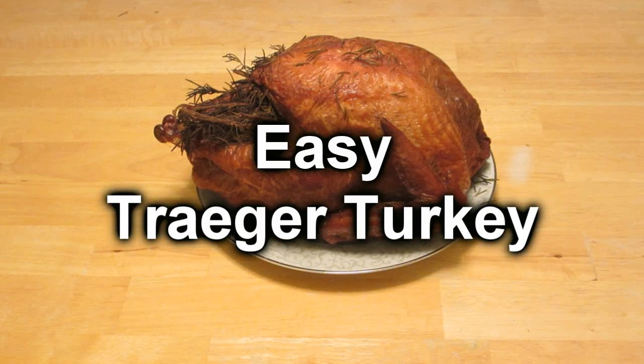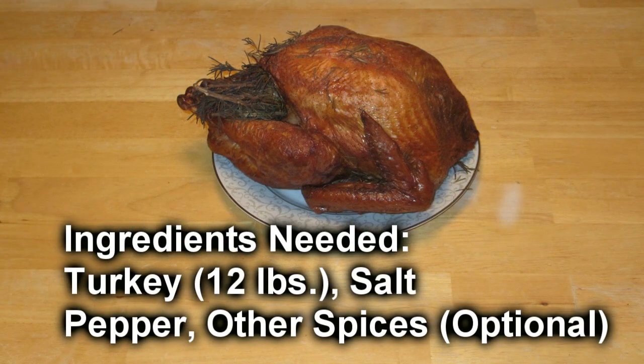Today we're doing an easy Traeger turkey. Nothing complicated about this recipe, but it still tastes good. You need turkey, salt, pepper, and some other spices if you want. I used rosemary because I got a ton of it.